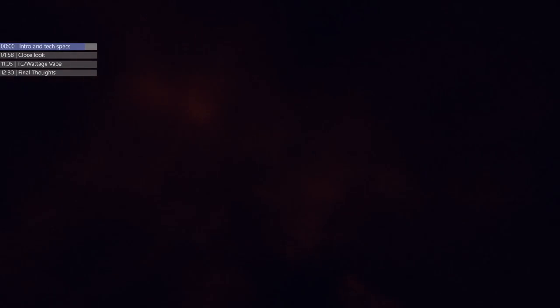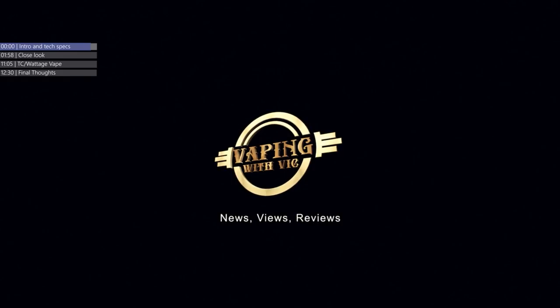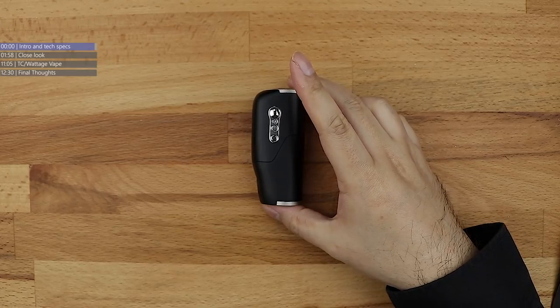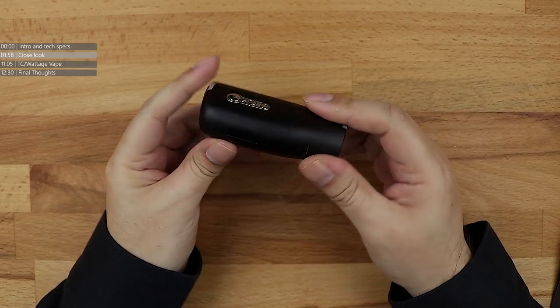Only one way to find out — it's time for a mod review! So, quick look around the Ido. I'm sure I'm saying that right. The Ido mod by the folks over at BP Mods. Very Loch Ness-esque styling going on with this.